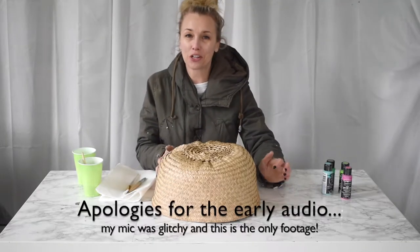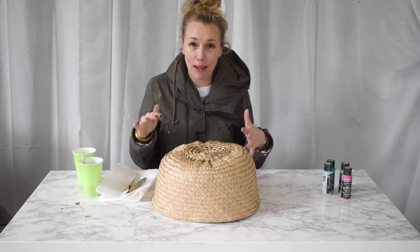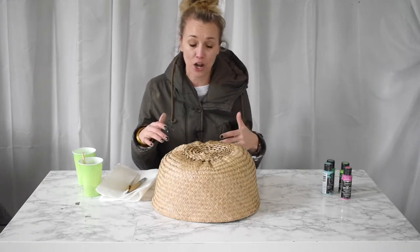Hi everyone, welcome back. It's Charlotte from At Charlotte's House. Today I am going to show you how I am going to update this basket that I got from Ikea a couple weeks ago.